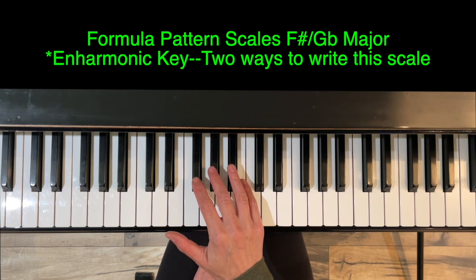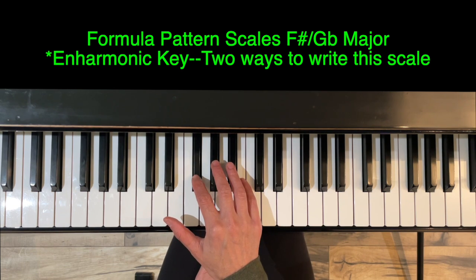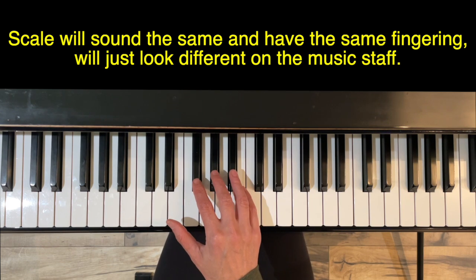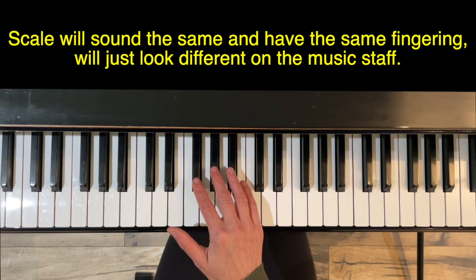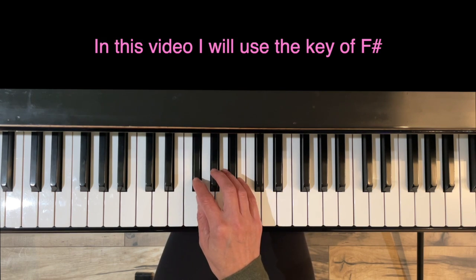This is an enharmonic key, so you can spell it two different ways. We can either spell this note as F sharp or spell it as G flat. It will sound the same and the fingering will be the same — it will just look different on the music staff. For the purposes of this video, I'm going to refer to this key as F sharp.